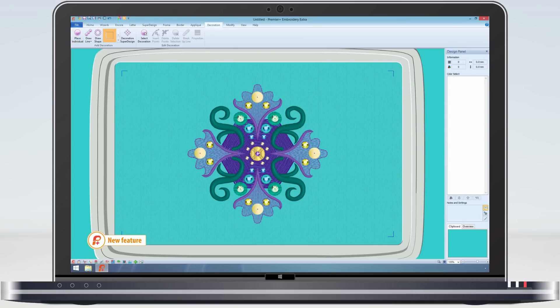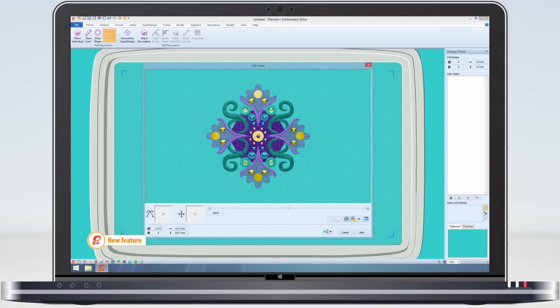In life view we can really see it shine. As well as placing individual decorations, there are also special decoration designs and borders which can be added. These are all stored in the VP4 file.